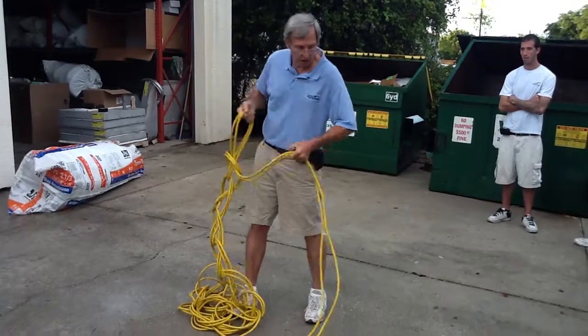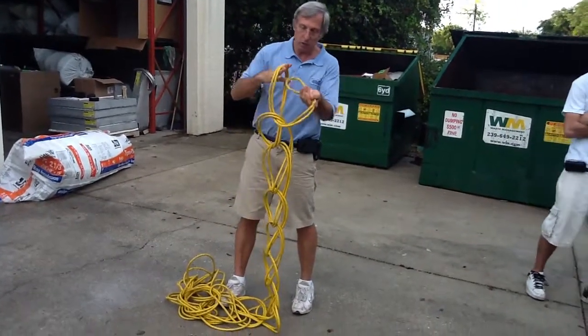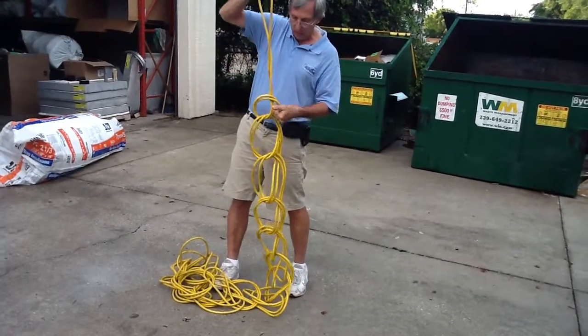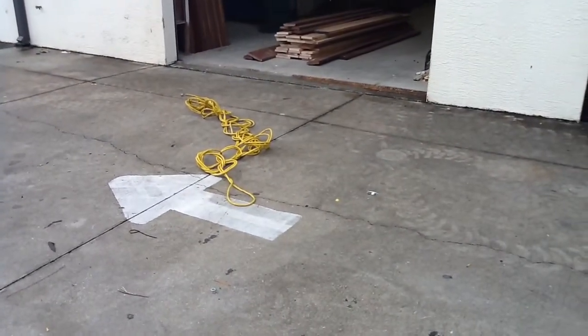This is an extra long cord of course to show you, but it works. Doesn't matter if it's a hundred feet long, 200 feet long, or 50 feet long — it works perfectly. Now here's the end: when you get to the end, you want to take it, roll it through, and just tie it off.